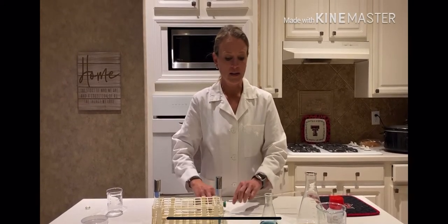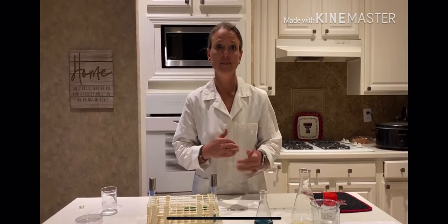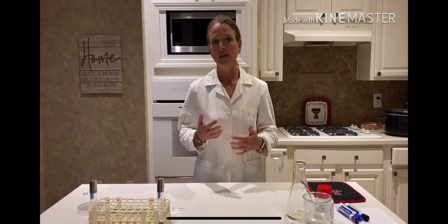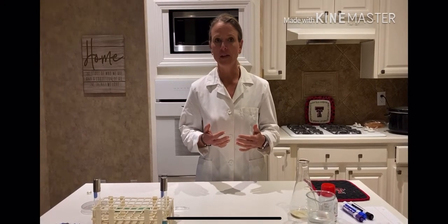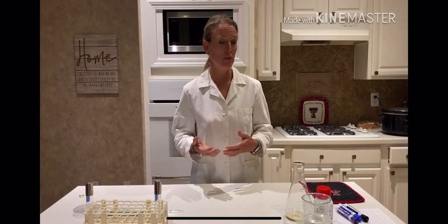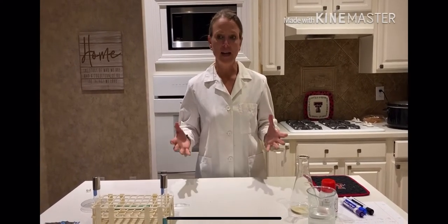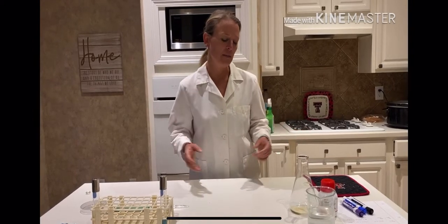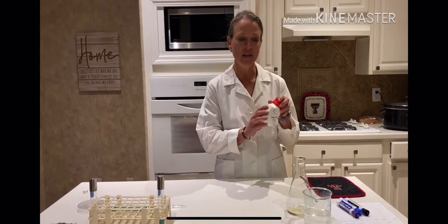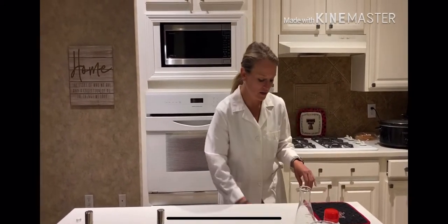Now we're going to take a short break and then I'm going to show you how to make the nutrient agar. Welcome back. Now I'm going to show you how to do the nutrient agar preparation. It is virtually the same as nutrient broth preparation, except remember that with nutrient agar it's going to solidify at room temperature. So it's very important that we boil this to make sure the agar goes into solution and is nice and homogenous, thoroughly mixed up. We do have a calculation as well that you find on the bottle telling you how much powder to weigh out and how much water to add.